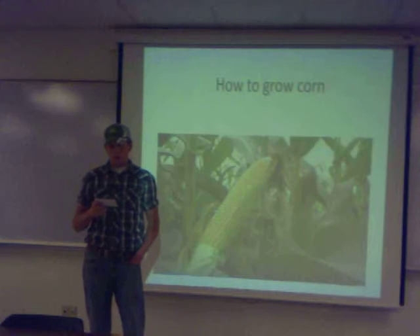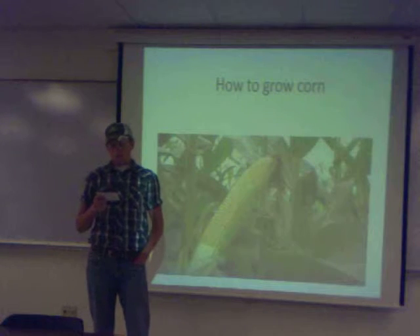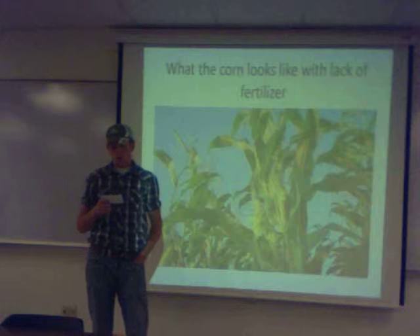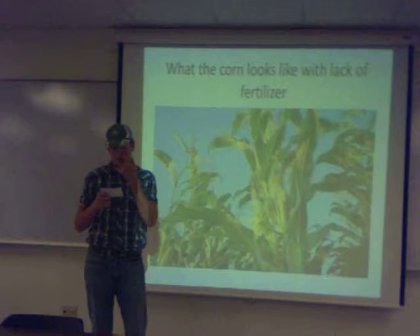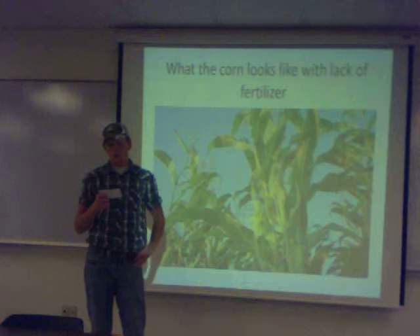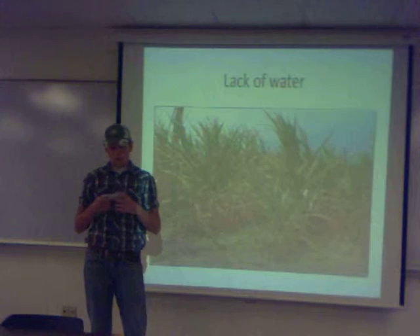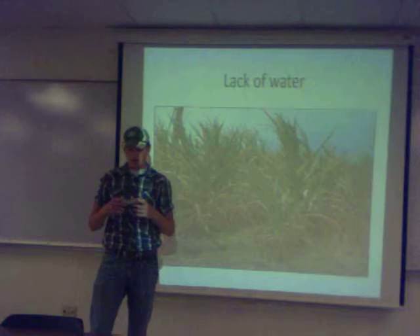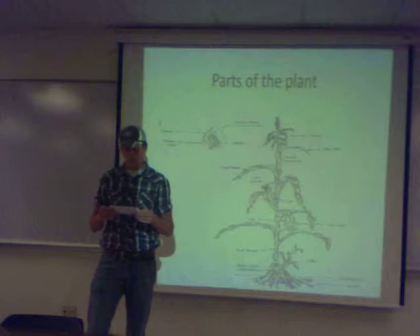When the field is fertilized, it is time to spray and plant. Spraying is done to control the weeds and volunteer corn before, during, and after planting. Depending on the varieties of corn you choose, there will be many different types of hybrids and herbicides to use to kill every plant besides the seed corn.